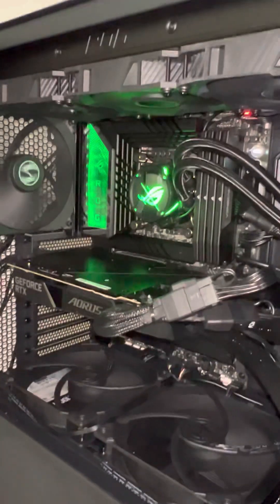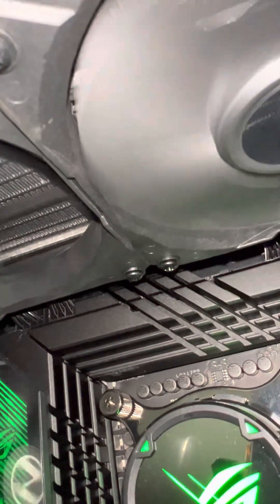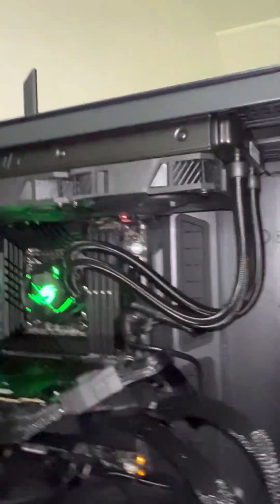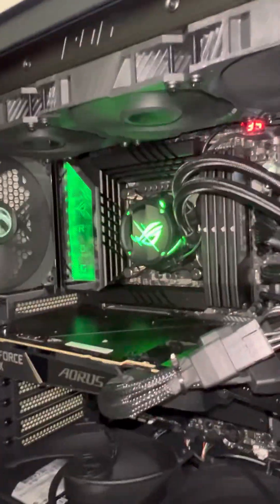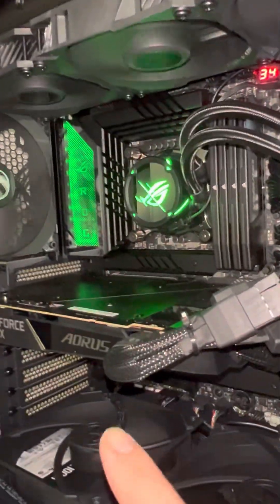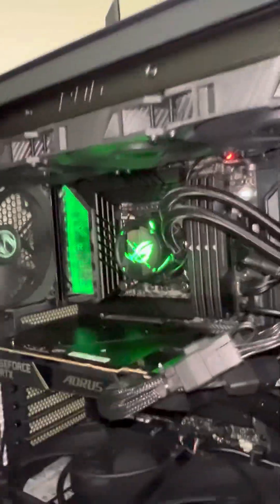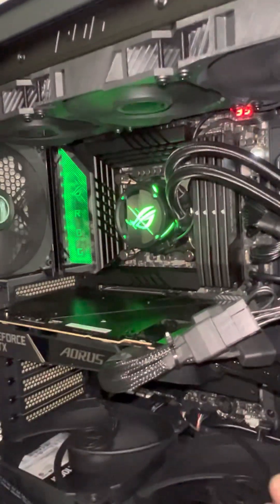I can return this card tomorrow, and if you wonder why, it's because of the clicking noise from the graphics card pump. If you listen carefully you can hear it — it sounds like there's an air trap inside the pump. And it's not from my CPU AIO — it's confirmed 100% from the GPU water pump.